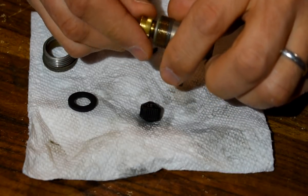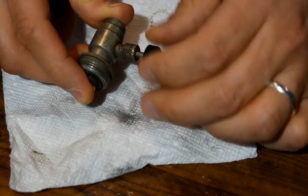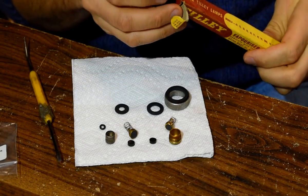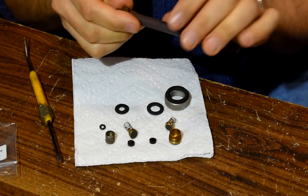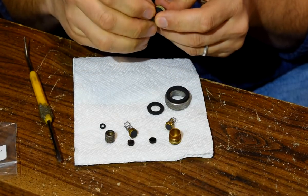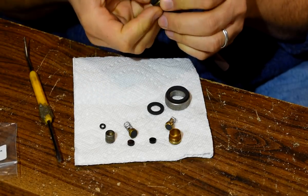Reassembly is simple — everything goes together just finger tight. This lantern came to me with no vaporizer; this one is used but still good. One thing to check on these is that the pricker is still there. The vaporizer gets its own rubber seal. If you're used to Coleman prices, you'll find Tilly vaporizers absurdly expensive.